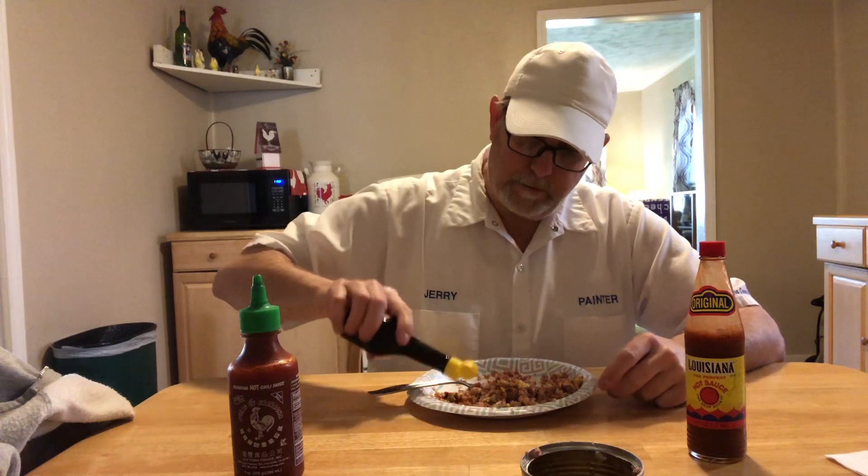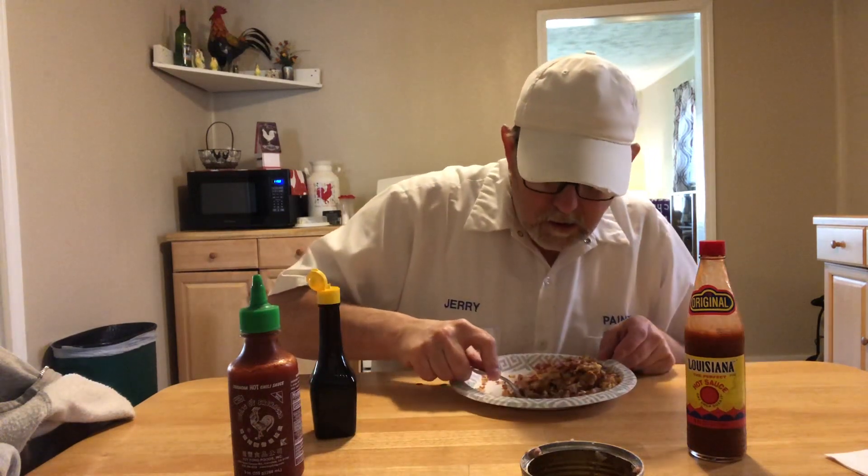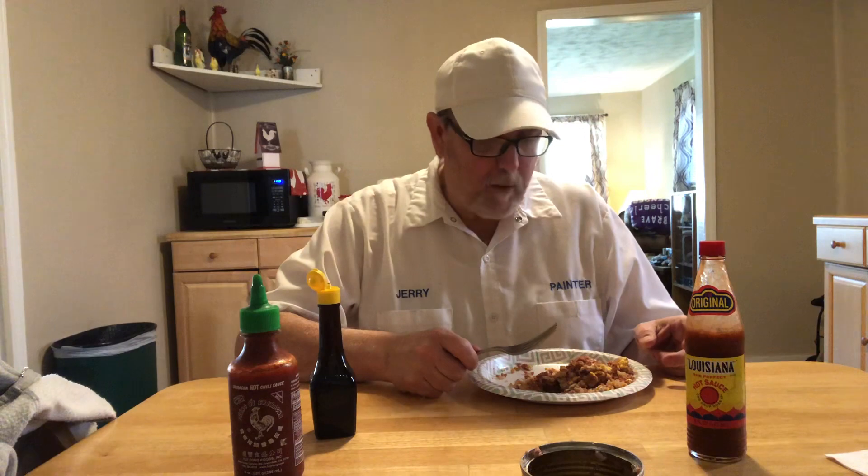I haven't had this in a long time. It's kind of like a soy sauce kind of taste — shoot a little bit right over here in this little spot. Oh wow, that's salty! But it's very, very good. Has a nice soy sauce kind of taste.